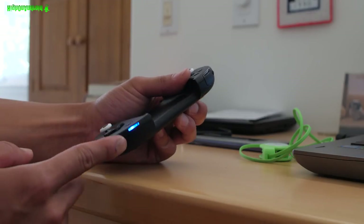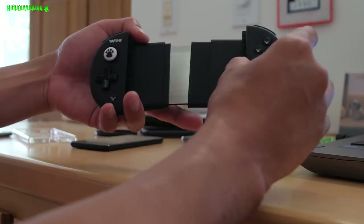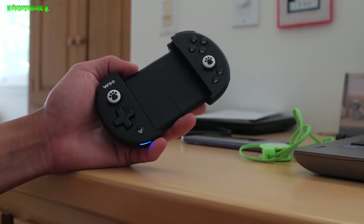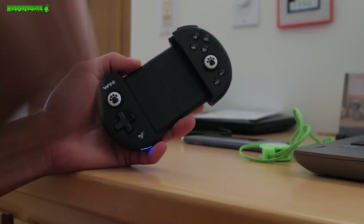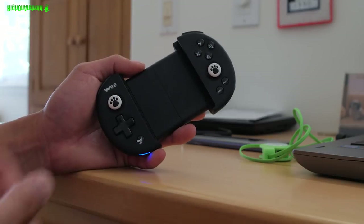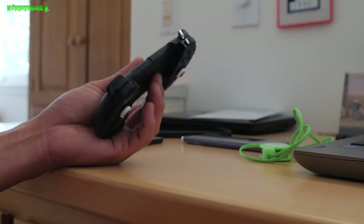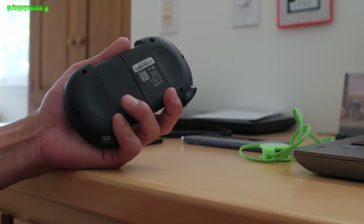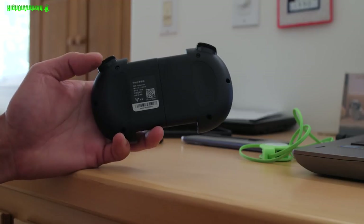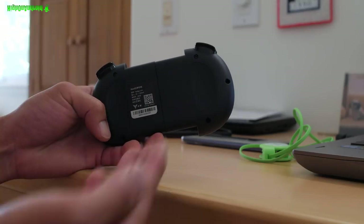Don't get the clone version — it's not the same. This is the original. You see a lot of clone versions but this is the best Fortnite and PUBG controller. It also works on any game because you're going to be able to map your keys the way you want on games that don't support the controller out of the box. This is going to give you an advantage.